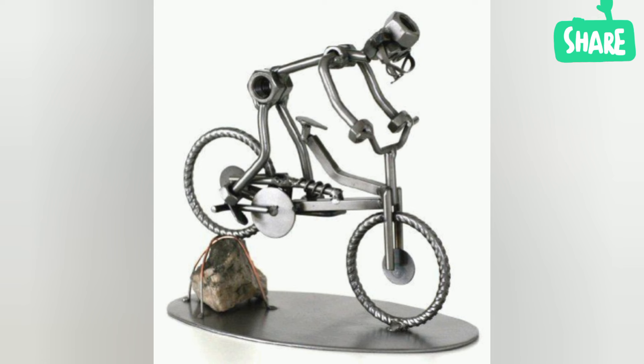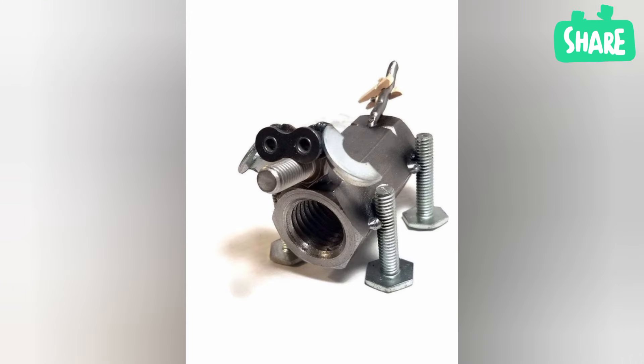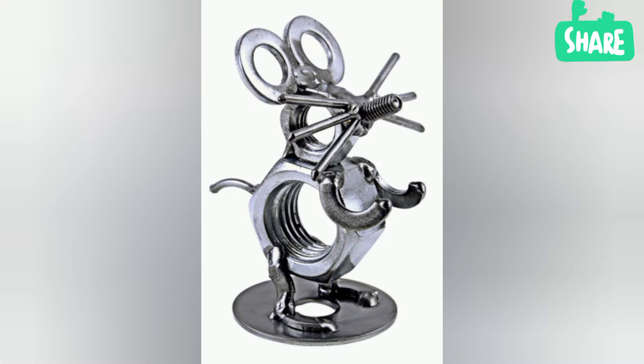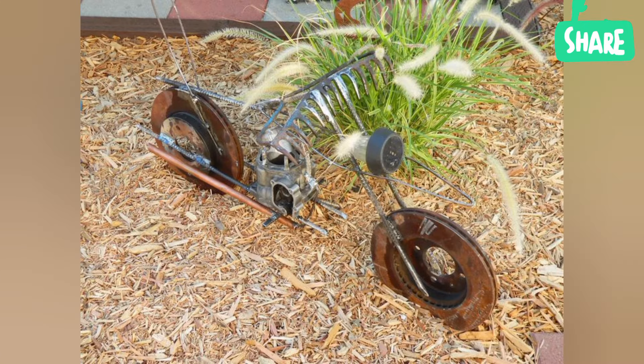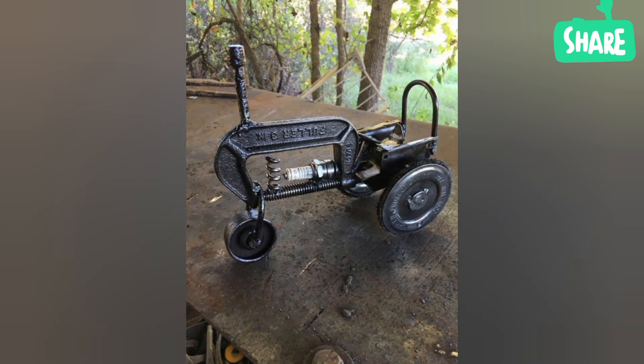What is a famous example of metal art? The Iron Pillar at Mehrauli, belonging to the Mauryan era, is a fine example of different countries' craftsmanship and excellence.